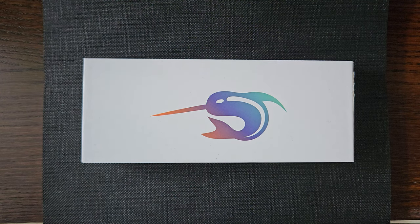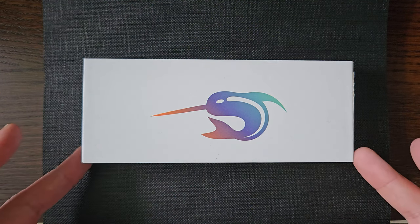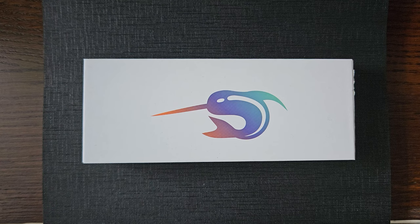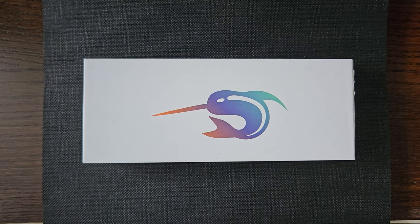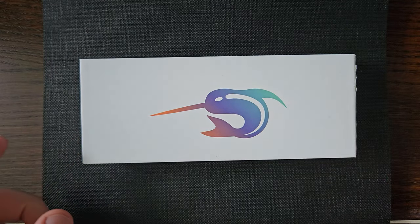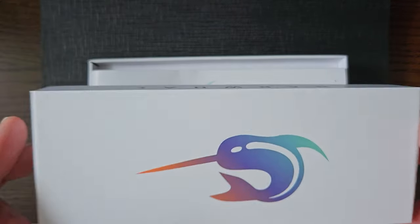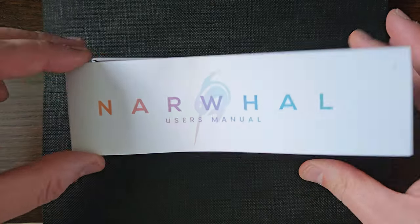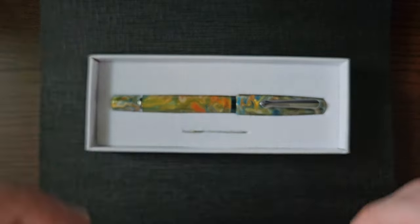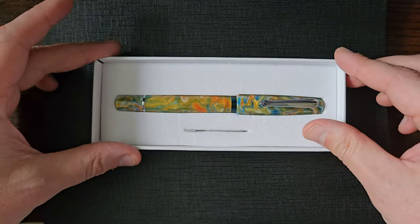Well hello! My name's Dan, I'm back again with another fountain pen review. I have today a Narwhal Schuylkill in the Aspher Bronze. Here is the box with the nice Narwhal logo on. Take the box apart and you have a user manual, standard, and a pen.